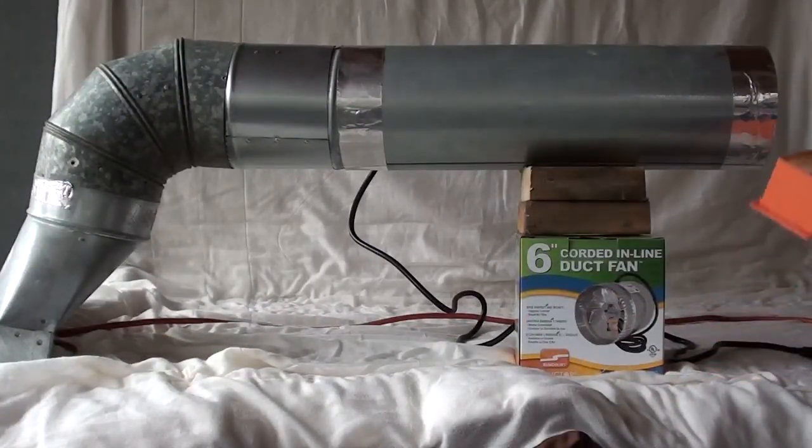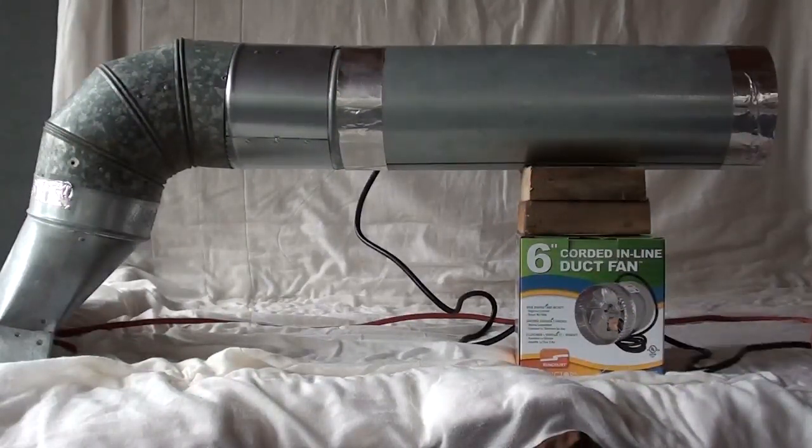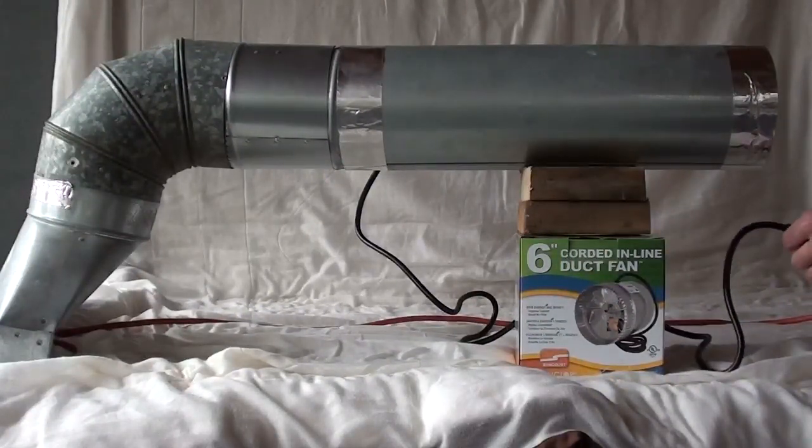So now what I'm going to show you real quick is how I can add a thermostat to this. The way I have it now is I plug this in and it's on all the time — I'm just plugging it in and the inline fan is on.